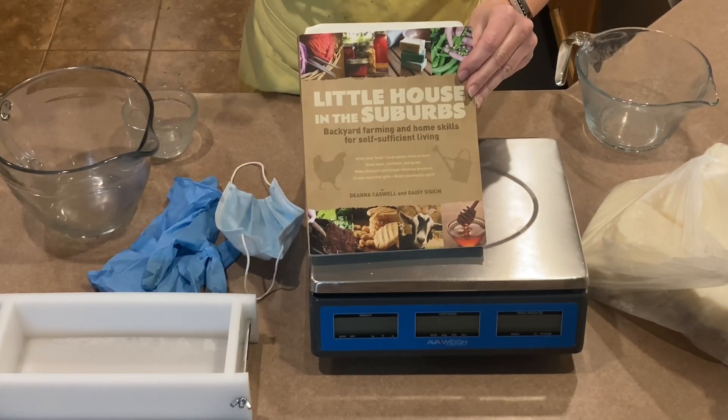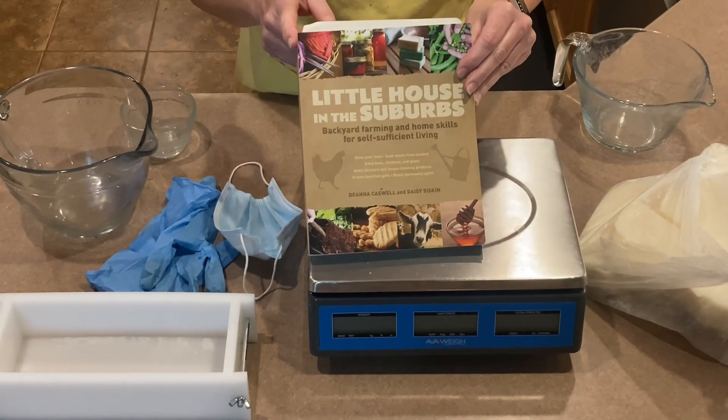I've tried a couple different soap recipes and the one I found in this book so far is my favorite. This is a kitchen grease soap. It takes a natural fat, water, and lye.